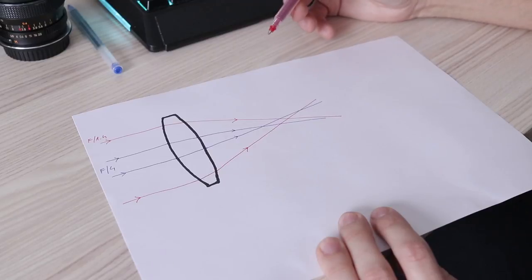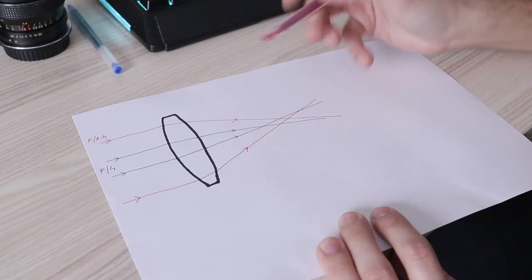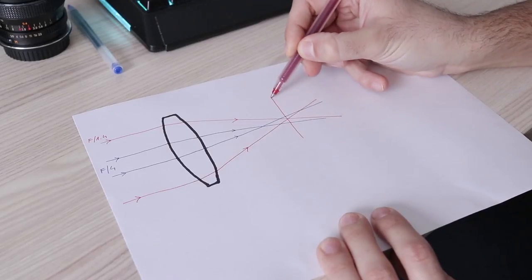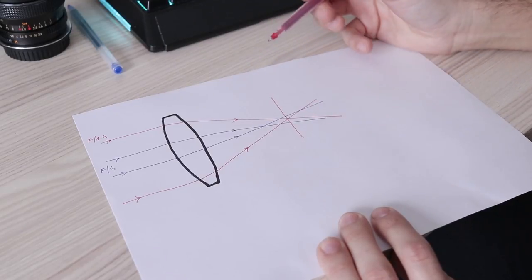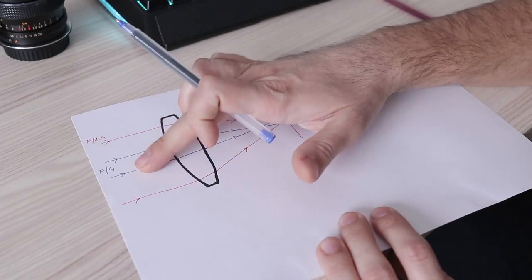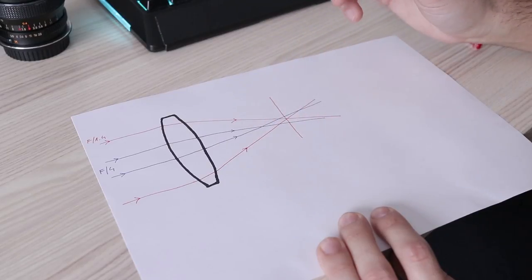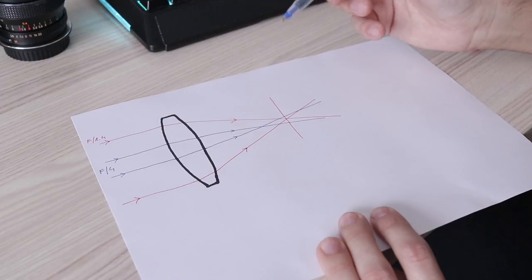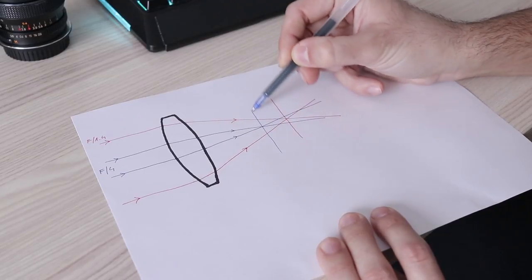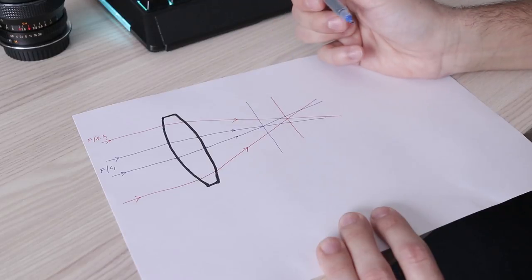Light rays that enter your lens on the edges are bent and intersect at one point. If you focus on that point, the image will be sharp. But as soon as you stop down the aperture, only light rays from the center of the lens will reach the sensor. When you have a lens that is not corrected for focus shift, those light rays will intersect at another point — sometimes before and sometimes after the focus plane — and your image will not be sharp anymore.